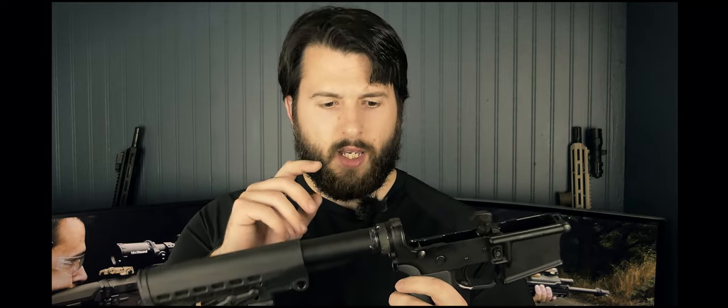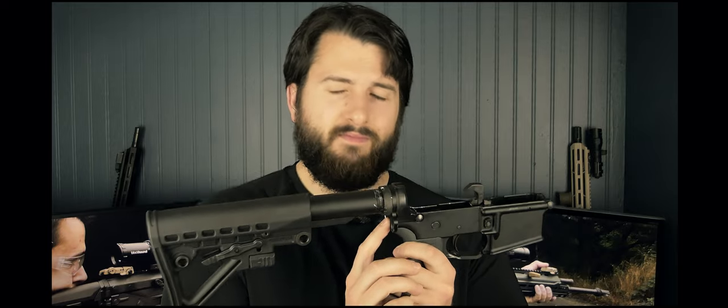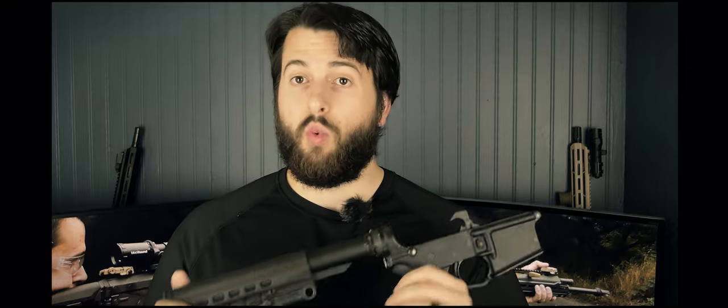The trigger, LPK, and safety are all very standard mil-spec — nothing special. With a standard mil-spec trigger you're still looking at about 5.5–6 pounds, very smooth with no grit. It has a very positive reset and I haven't had any issues with light primer strikes whatsoever. The buffer tube is mil-spec and came with an interesting end plate that has sling loops on both sides and a QD point in the middle, along with a standard three-ounce carbine buffer and carbine spring.